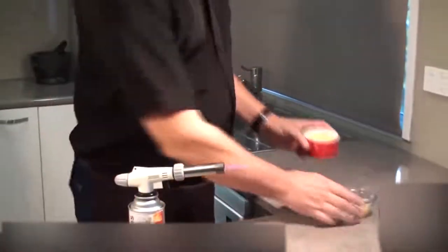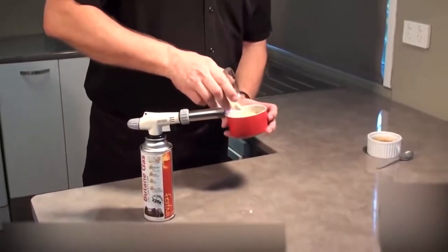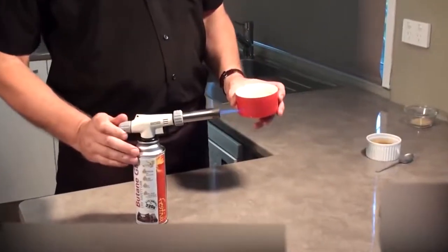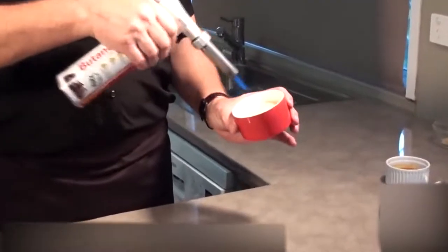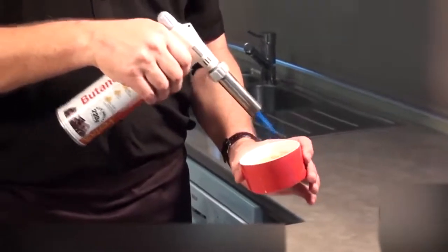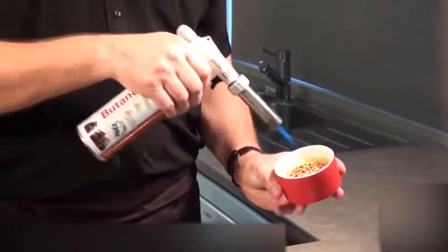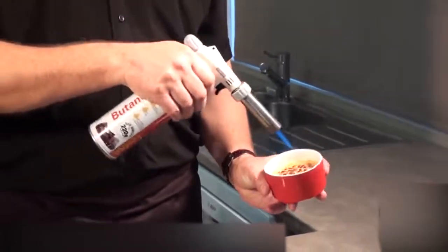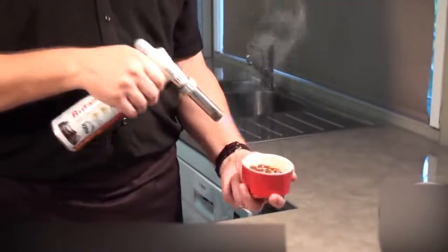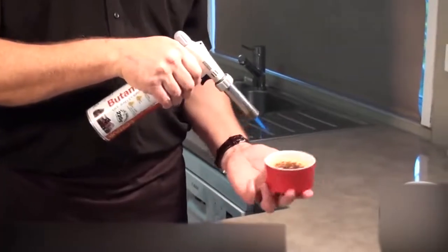The fuel window on the side of the torch shows you just how much fuel you have, so you can refuel before making a showstopper dessert. When I tested this, I determined it's especially good for beginners. Filling the butane was easy, though the control knob was a little awkward. Caramelizing marshmallows was easy to do and left no gasoline or fuel taste. However, adjusting the torch power is a little awkward as it requires both hands, and the placement of the knob, though easy to access, is a little uncomfortable.